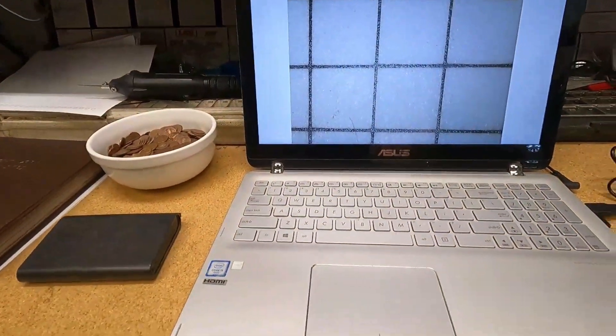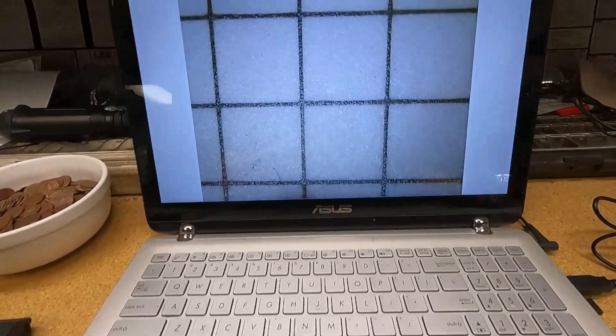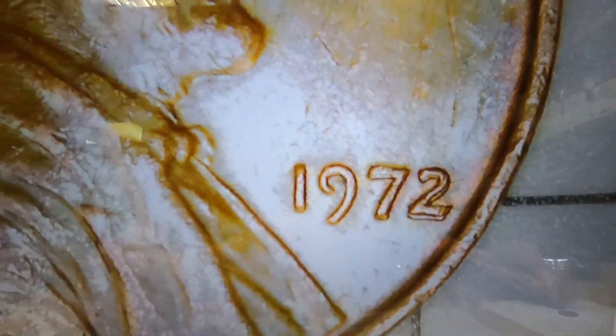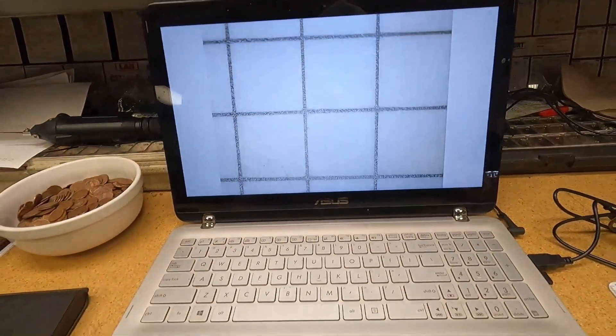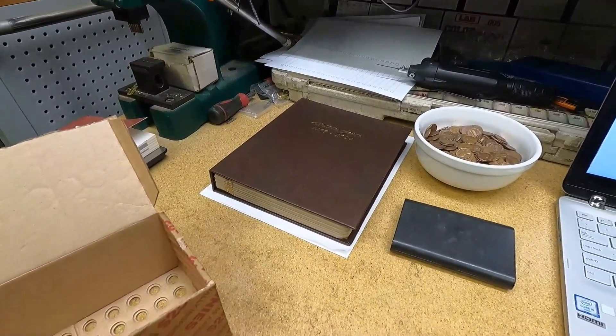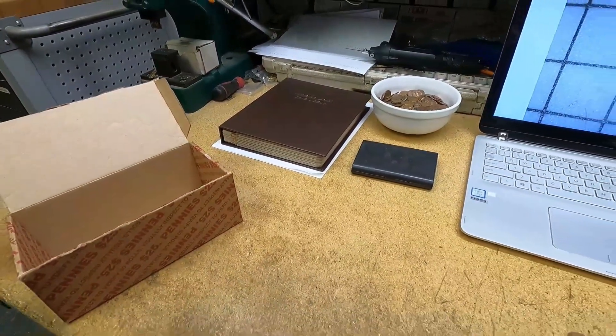The one I really want to show you is this 1972, which I believe is a DDO. Check the two and the seven at the bottom — you can see a horizontal line going all the way. That two is definitely doubled, and so is that seven. But there is not a listed variety where it's doubled like that — usually the doubling is on the top side of the two, not at the bottom. I don't see any more doubling in 'In God We Trust' or 'Liberty,' but I really believe that is a DDO variety and it might be an unknown one. We're going to set that aside and research it.